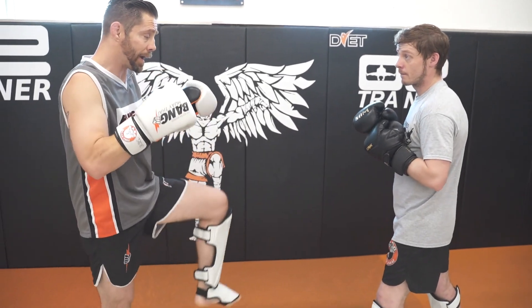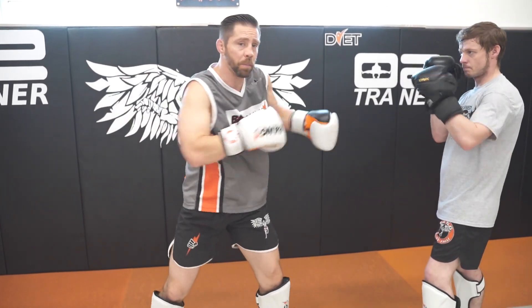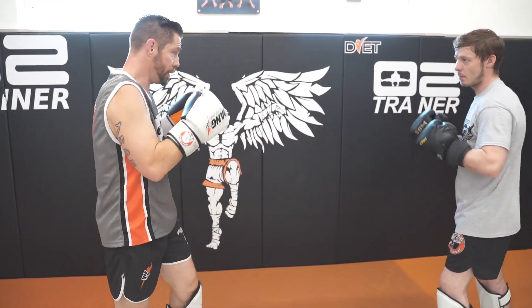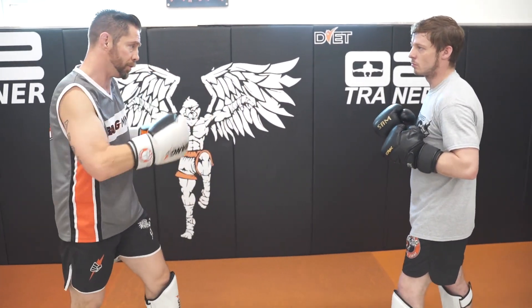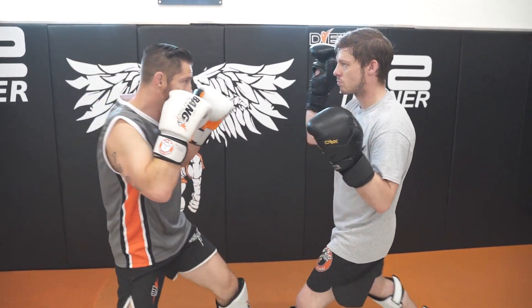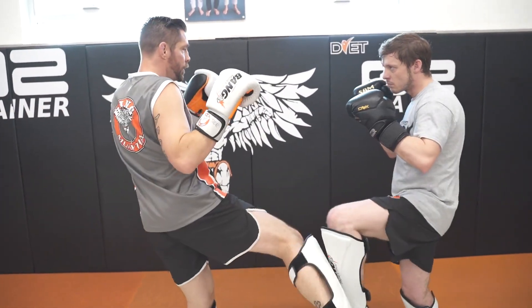I'm gonna tie that block into the momentum of the cross-up — just basically baseball pitching. You're gonna hit low kicks, blocks it down, cross-up. I'm timing that step. Low kick, sensei for block, cross-up.